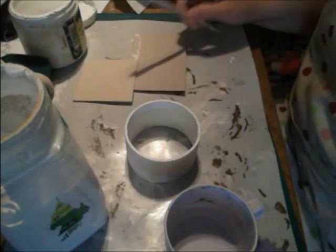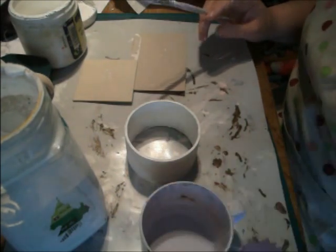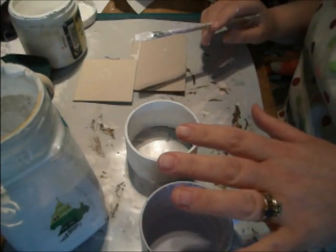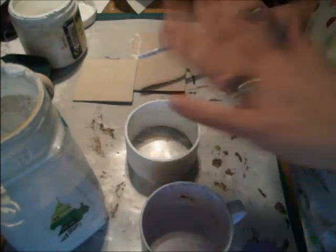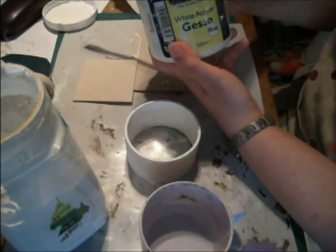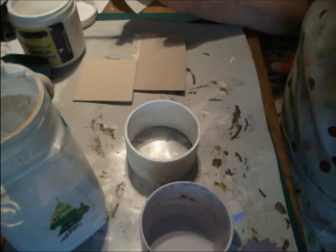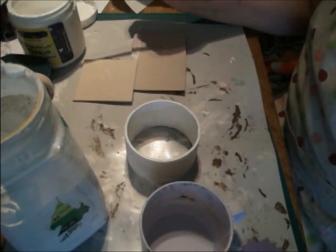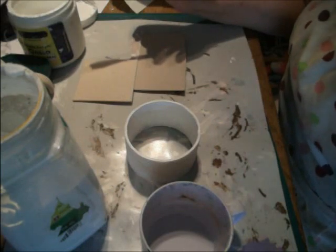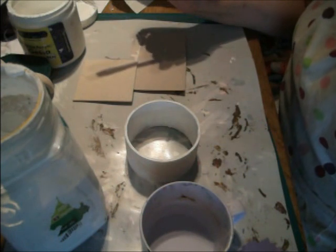Hi everyone, I'm back again. I thought I'd show you this because I've had a go at it this afternoon and was really impressed. I've made homemade gesso. I bought white acrylic gesso from The Works and wasn't over impressed, because you need about 10 coats for it to look anywhere near what I want for a base coat to cover stuff.